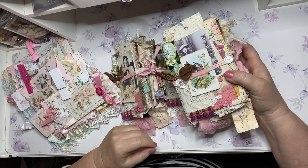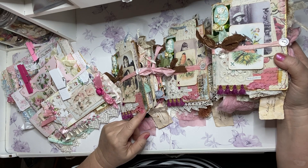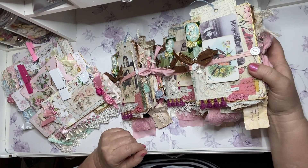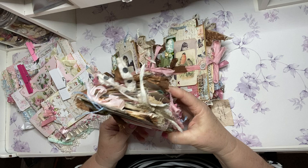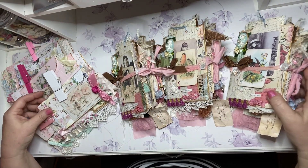Hello everyone, welcome to my YouTube channel. This is Maria from Under the Night Moon, and I'm here today to do a flip through of my latest collection for my Etsy shop. I have three adorable little bird journals and three envelope stacks.